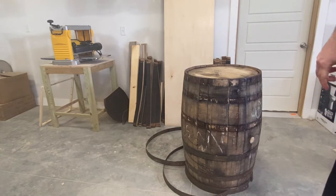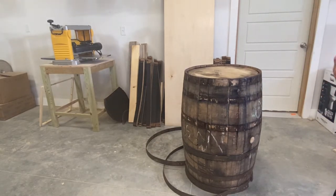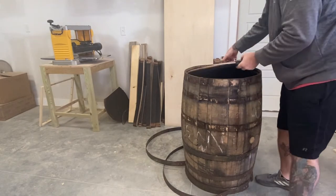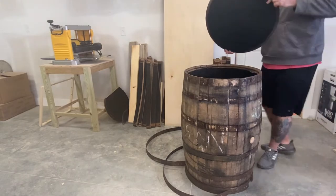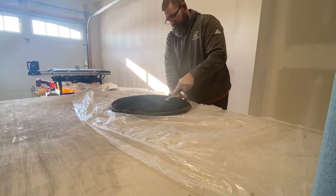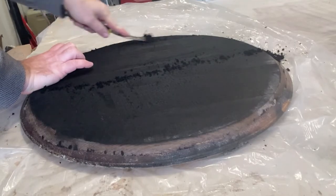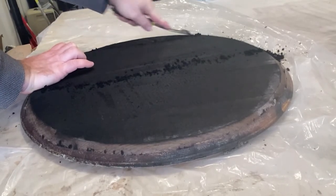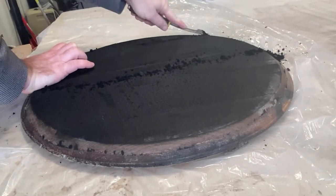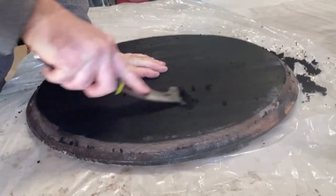It's always scary when they pop. Bourbon is aged in charred white oak barrels, and it's the char that gives bourbon its distinctive taste and the same char that gives bourbon barrel decor its rustic look. But we still need to remove the loose char until only the black color remains.